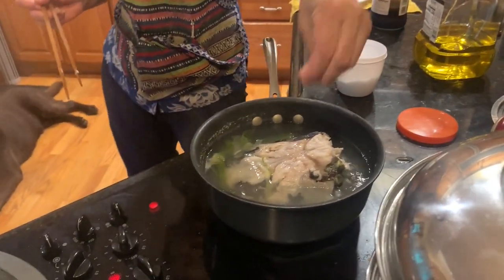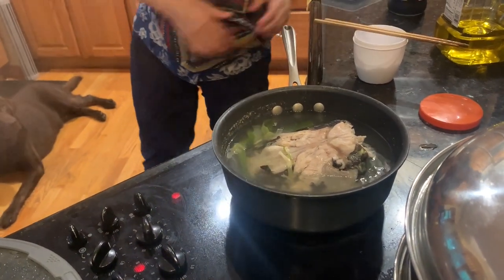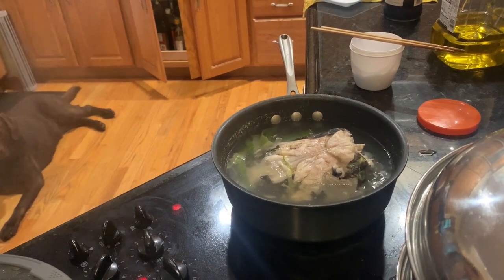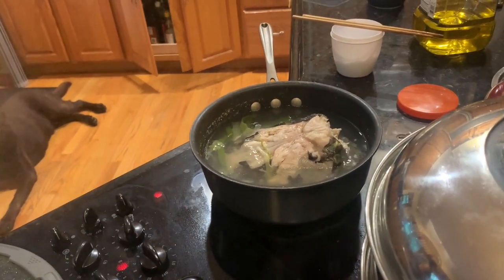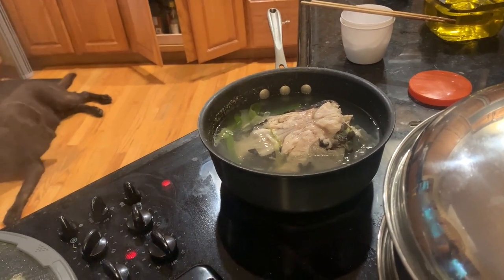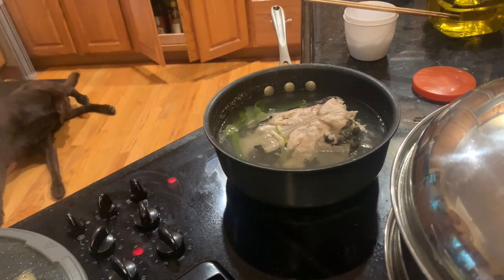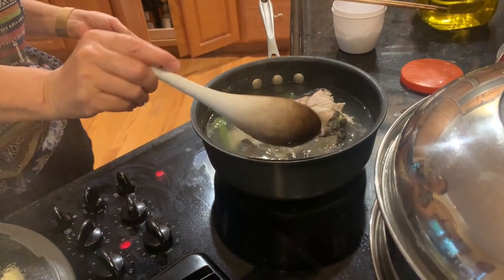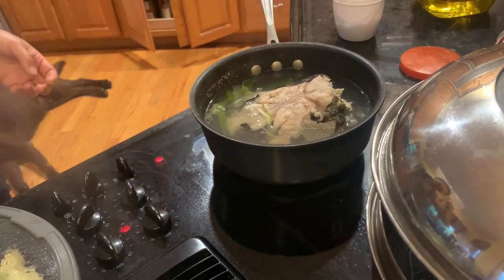For catfish like this, you should actually — we didn't do this — but you should cook it a little bit for maybe a minute or two in oil first. If you do that, the water becomes a brothy white color and looks better. It doesn't affect the taste that much, but it looks better. If you use drum in the soup you don't need that, because the water turns white regardless.